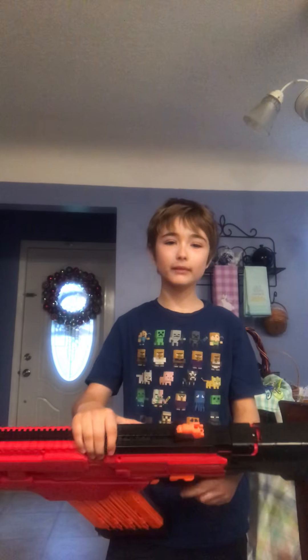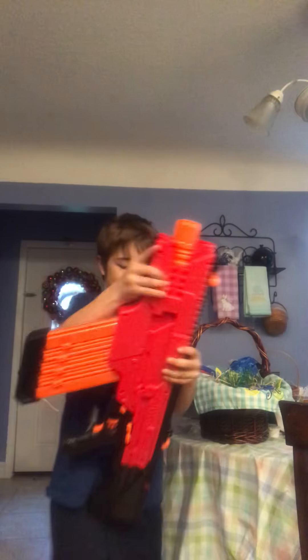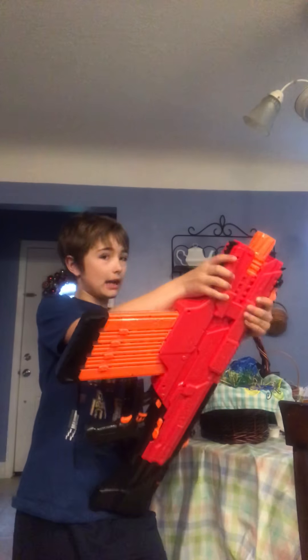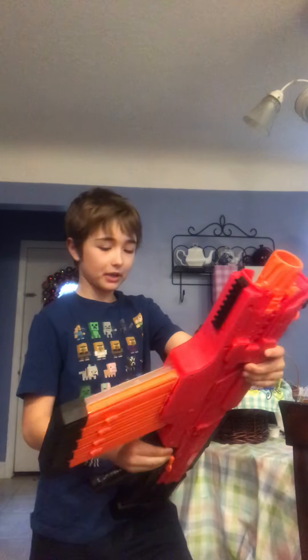This one needs batteries, as you can see, since the batteries are kind of wearing down. So they're pretty nice. They're very heavy — for some people they might not be, but you know, they're kind of heavy.